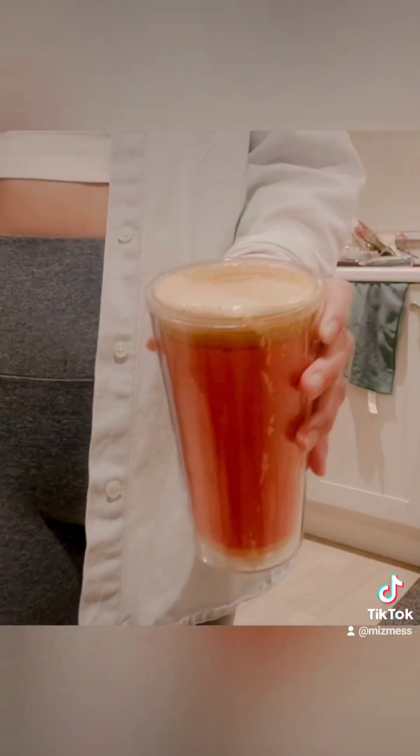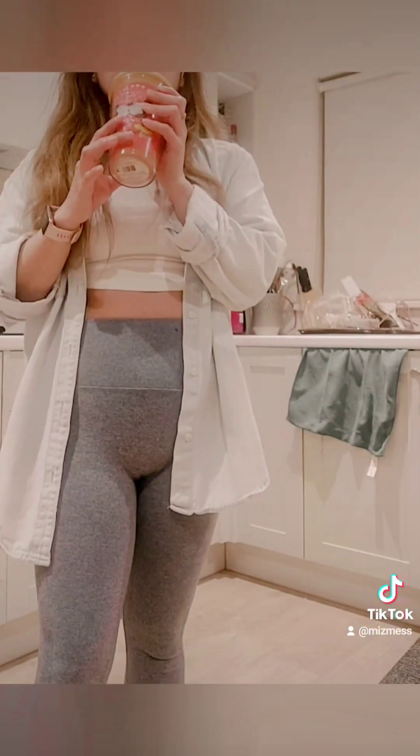I'm so happy with this and trust me guys, it's delicious and nutritious. But carrot juice really stains plastic cups, so you might want to use glass.